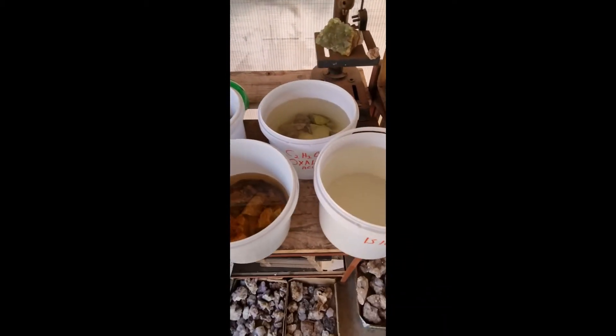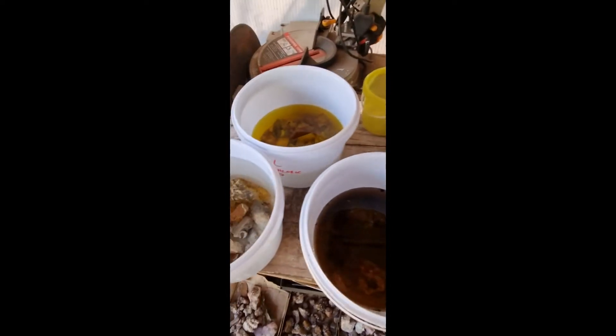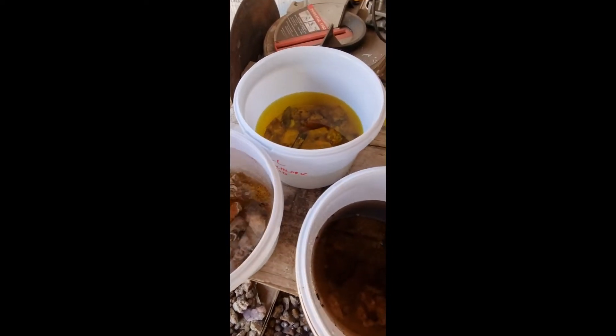Okay, so today is Sunday. I put these in on Thursday, I think it was, so it's time to take it out and see what we've got, what we're working with.